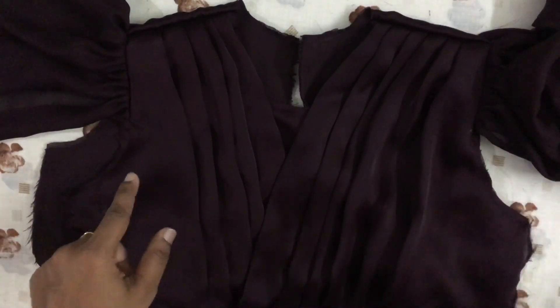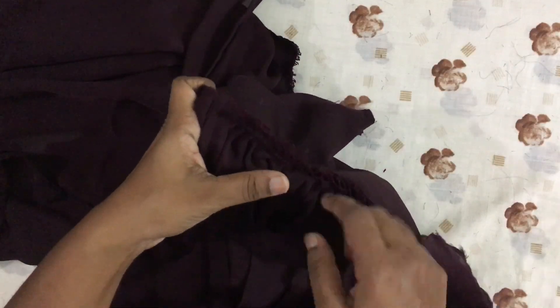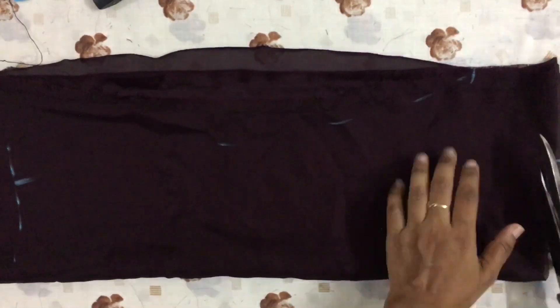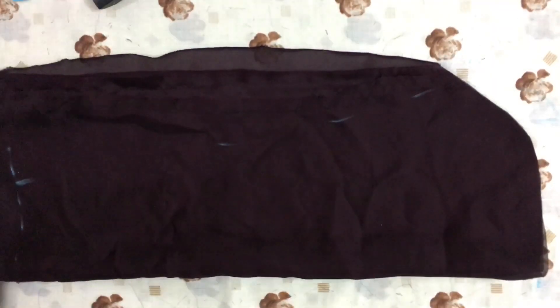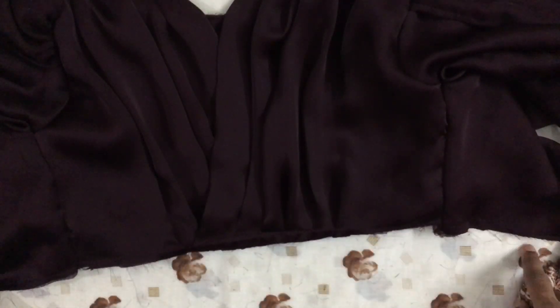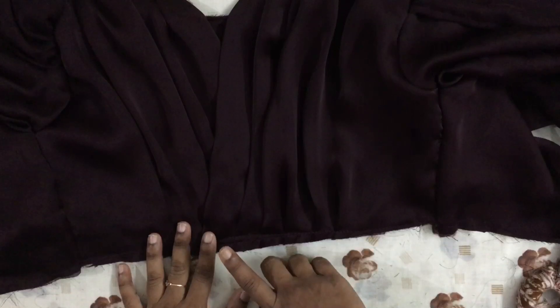Now I am going to stitch the sleeve. This is the full sleeve. I will attach the sleeve to the wings, and attach the full sleeve with a stitch. I will attach the sleeve to the skirt and attach the skirt. This is the main piece of the skirt.